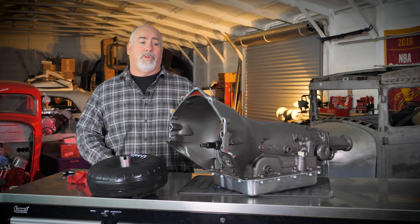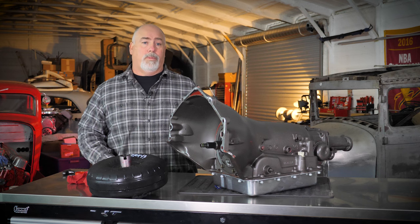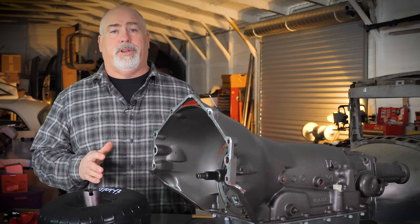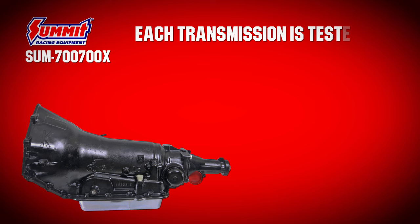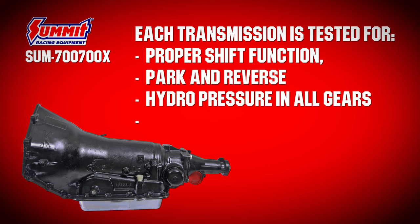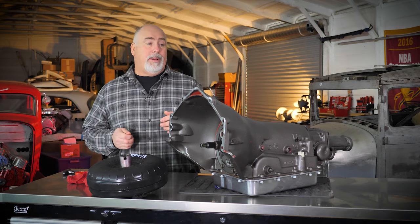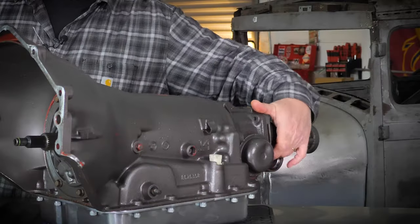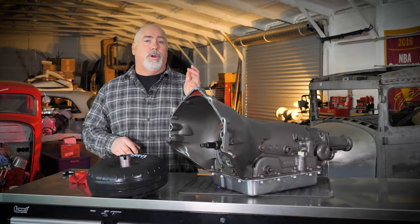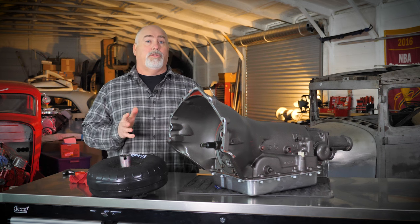I also want to go over some of the features and things you might see with these transmissions. First off, it's important to know every one of these transmissions is dyno tested on a transmission dyno for proper shift function, park, reverse, hydraulic pressures in all the gears, and also torque converter lockup. If you pull this out of the box and the bag has fluid in it, it's not used — it means it's been dyno tested. We drain them and then we ship them, but they are tested for full functionality so it works when it leaves our place.